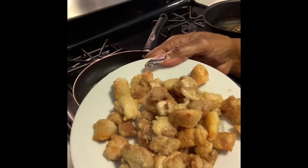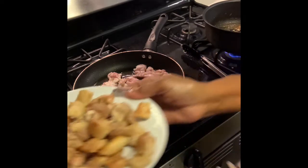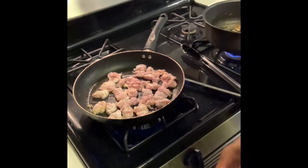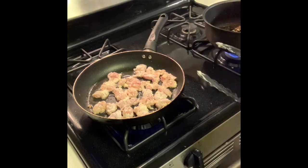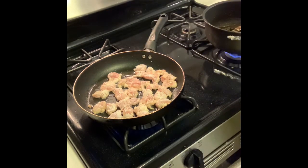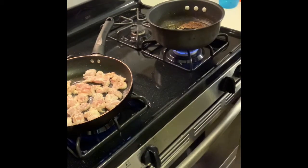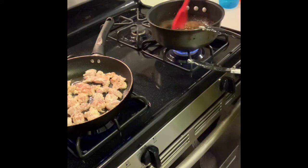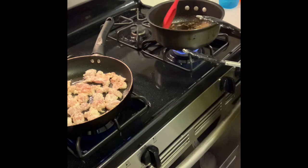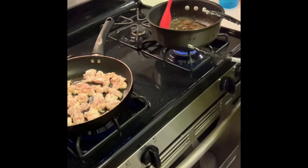This is our first cooked batch of chicken — nice and browned, looks very good. I'm going to set it off to the side and start the second batch. Over here on this side, our sauce is still simmering and getting thicker. It's not quite there yet but it will thicken up. Just letting it cook and simmer.